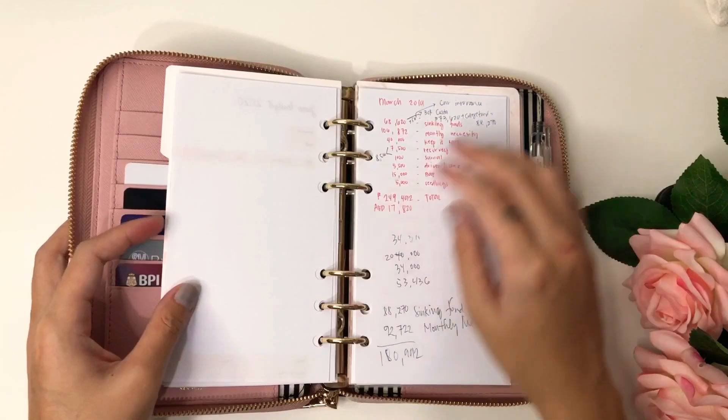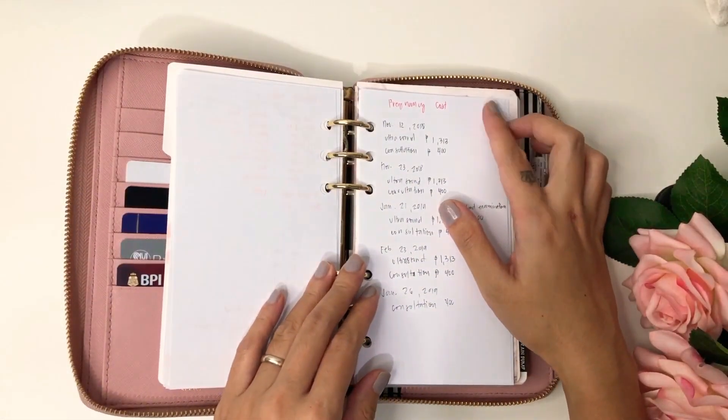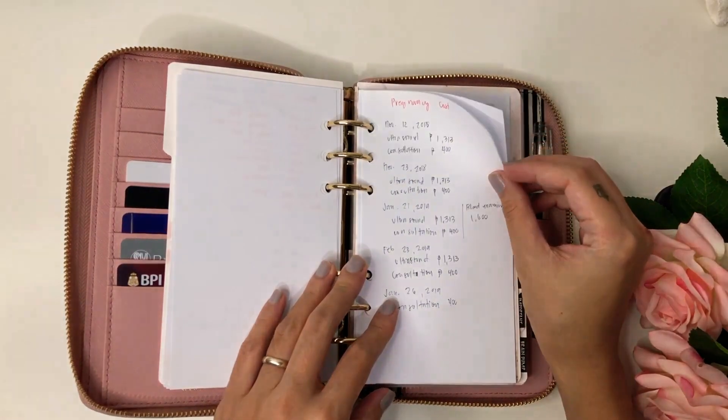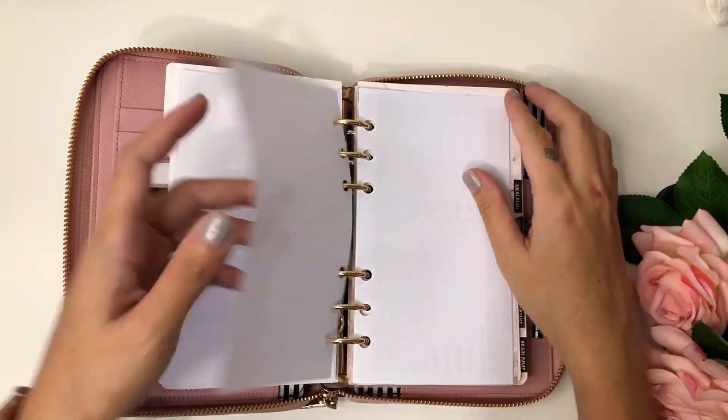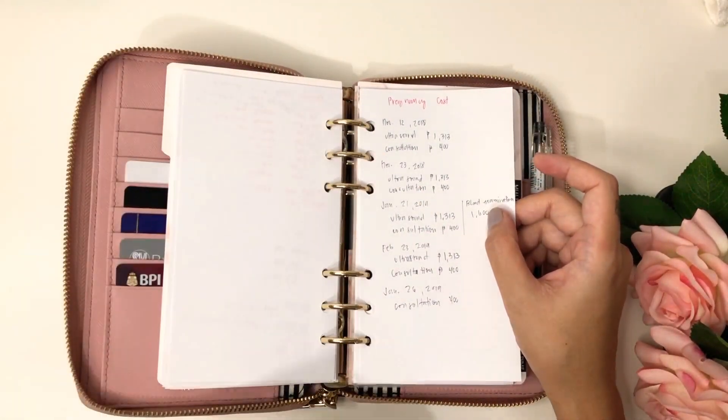Here I have a scratch for my March budget and I write down my pregnancy costs. I am 20 weeks pregnant right now and I just want to know how much I've spent from the very beginning.